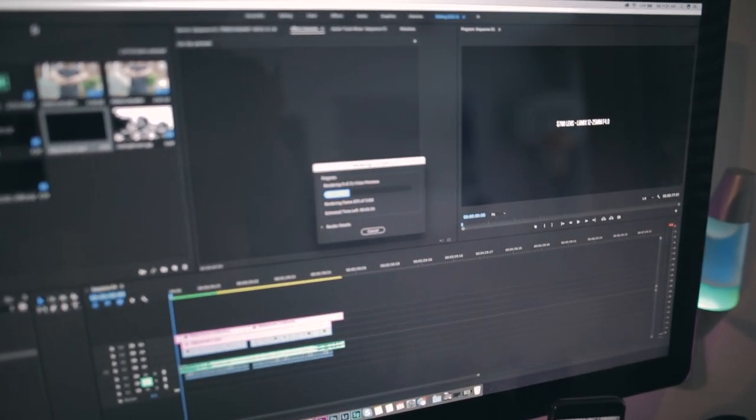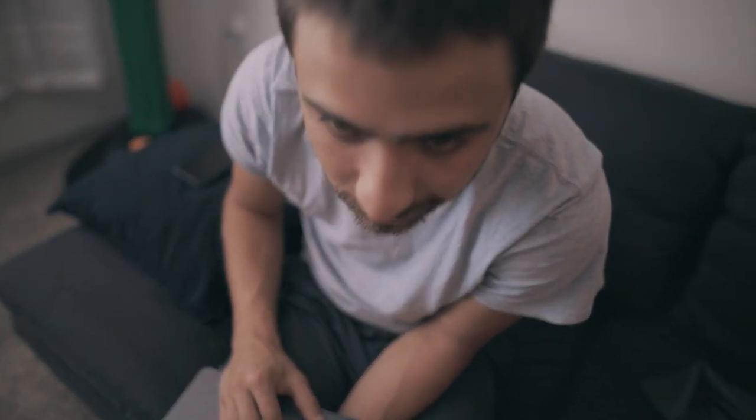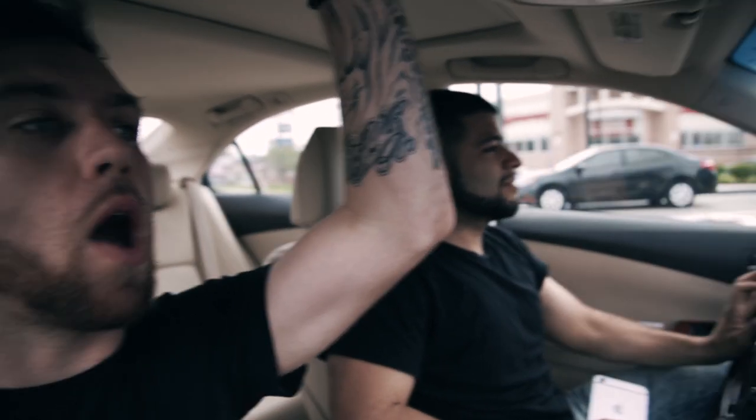We're about to head back to the crib and look at this footage. We're getting edits knocked out. We got gear everywhere — more 5Ds. I'm with Joe and we're going.